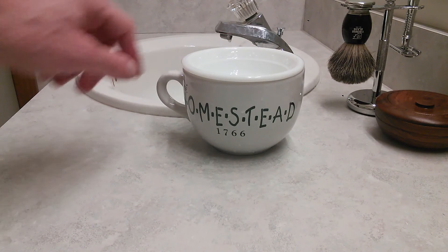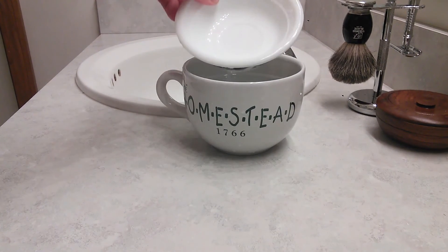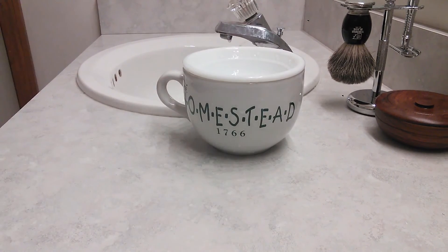So if you have one of these large soup mugs laying around and you can find a little soap dish like this — an Avon soap dish — you can get yourself a homemade, makeshift, do-it-yourself, poor man's shaving scuttle. I just want to pass it on to you because I've been using it and it's great. And I'm saving myself $40 or $50 and investing in a real scuttle — I'll let somebody get one of those for me for Christmas. Hopefully they'll see this.